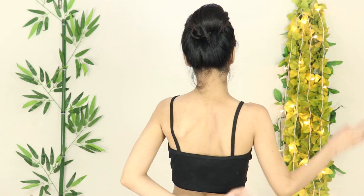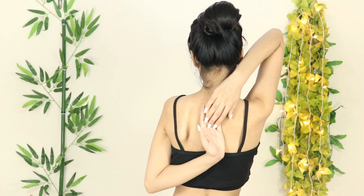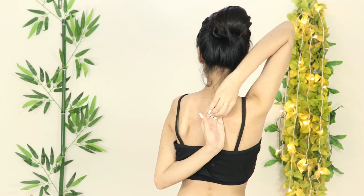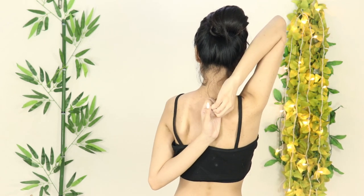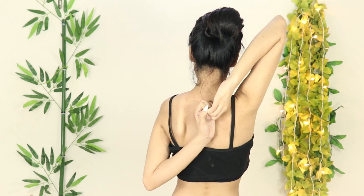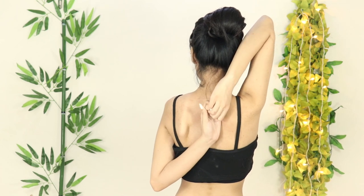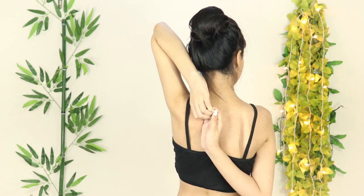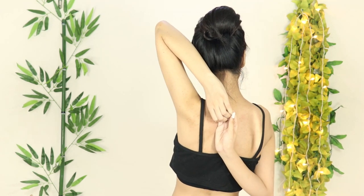Moving on to the second exercise. This one is really difficult but you can do it. Just go up — right hand goes up, then left hand goes up, right hand goes up. Now we will stretch it again.